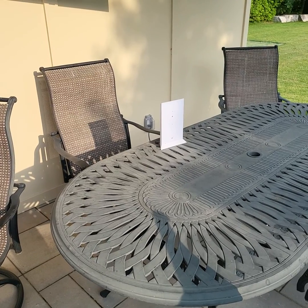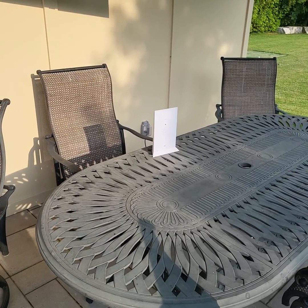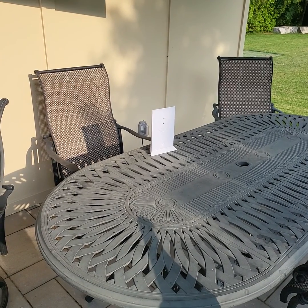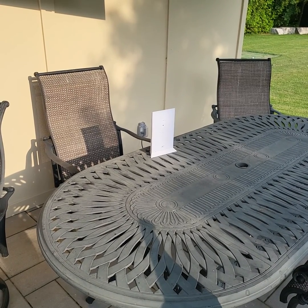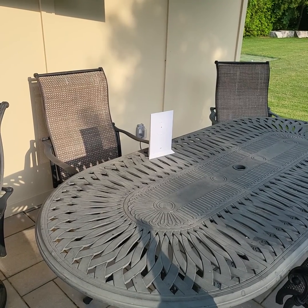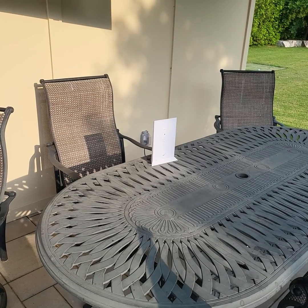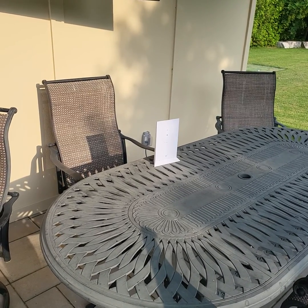Good day, everyone. I wanted to do a video about Starlink. We're up here in Canada, Ontario, and we found out that we could get Starlink set up — we're out in the boonies. I thought I'd do a video because everybody I asked about it didn't know anything about Starlink.